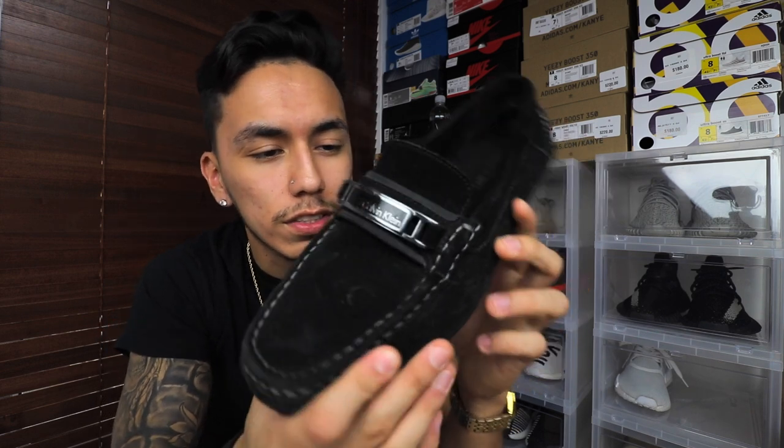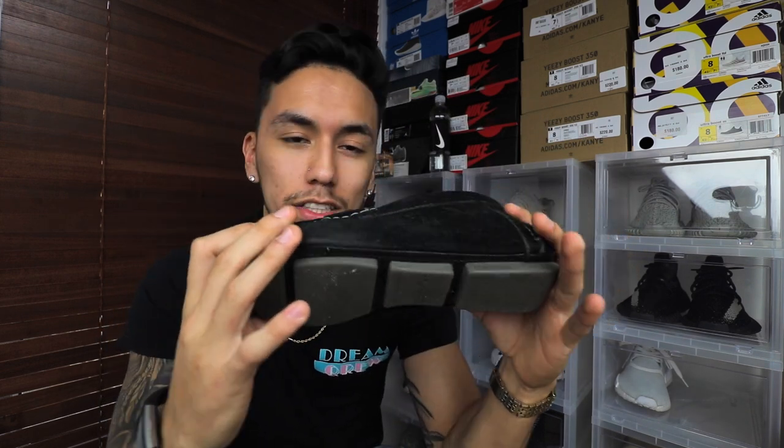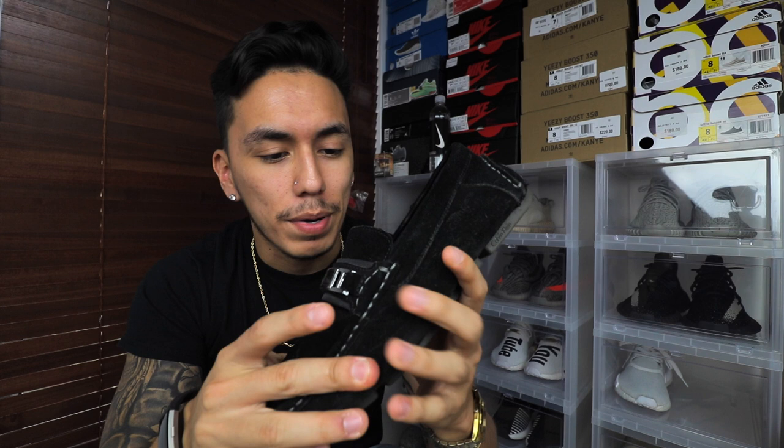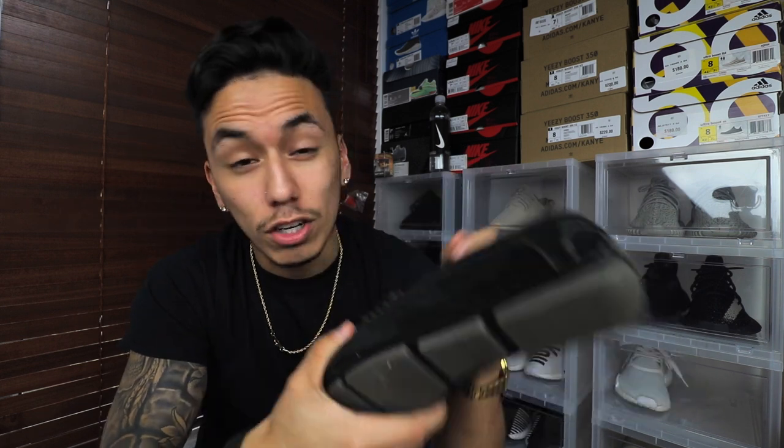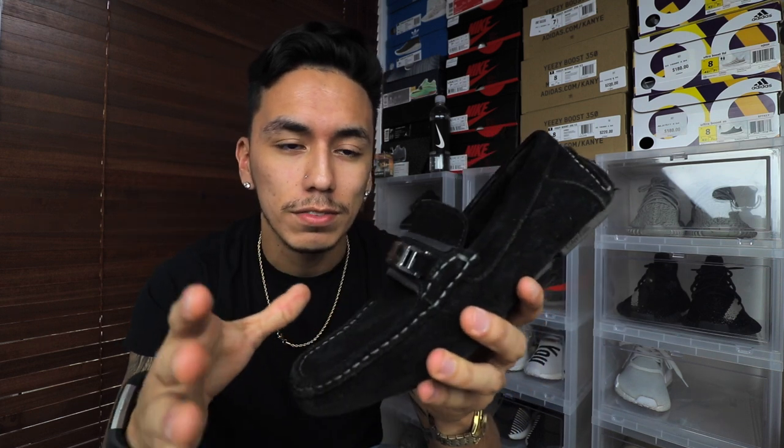Next up are your more classy loafers — this one is a Calvin Klein. I don't wear these much; I wear them when I go out to a club or a business meeting. You can technically wear these with jeans, and depending on your style you can pin roll them or let the jeans down, but this is more of a shoe you wear with dress pants because you're going to dress up in them.